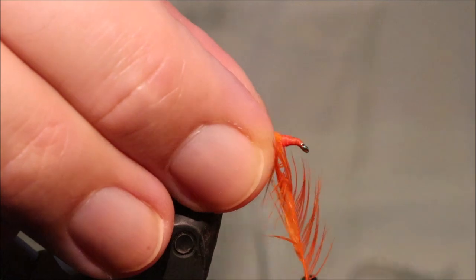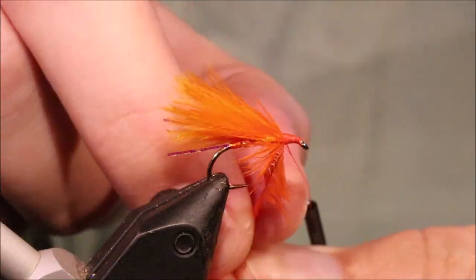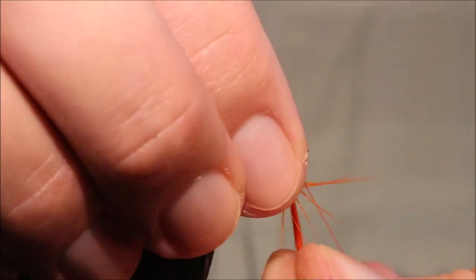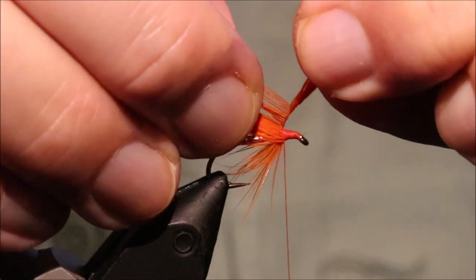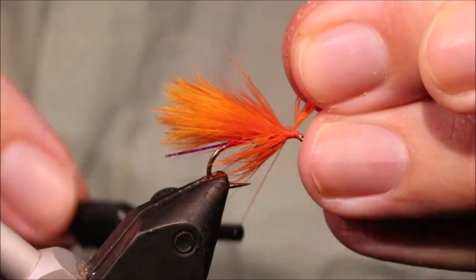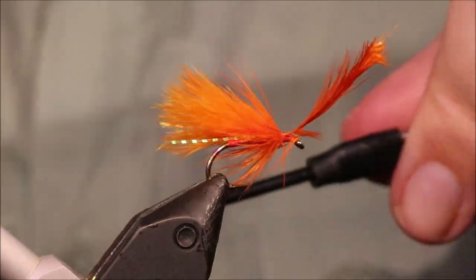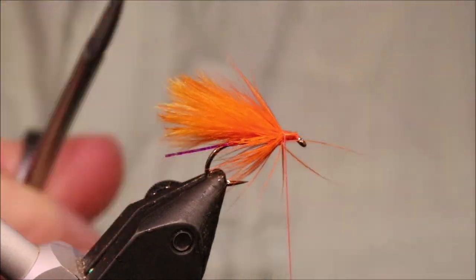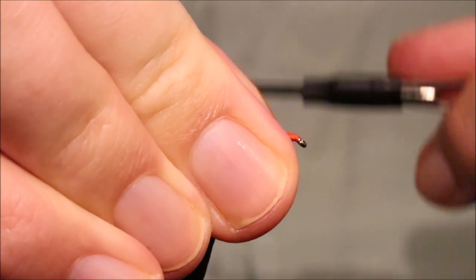I'm just going to take this, fold it as I wind, one turn in front of the other. I'm just going to use it up - I want a good bit of hackle. It'll come to there, that's fine. Then same thing - trim this the length of where I'm tying it in, stroke the stuff back, and then tie the other up.